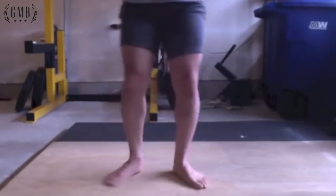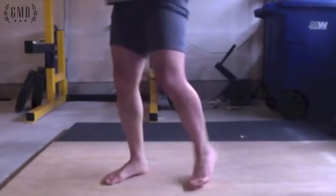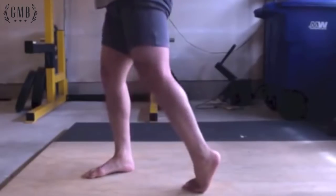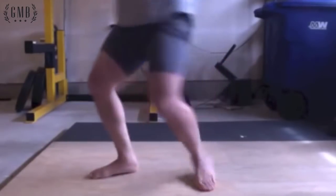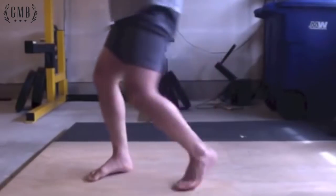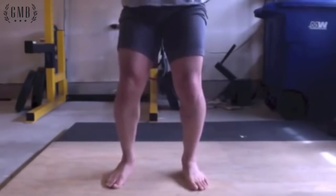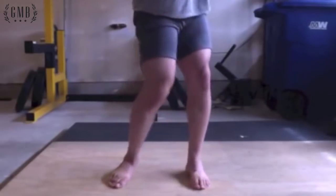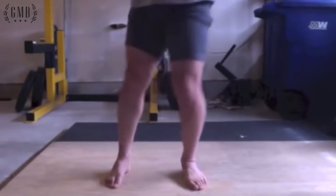If I go ahead and rotate on the ball of my foot, my hip, my knee, and my foot are all turning at the same time, so there's very little stress on the knee. Compare that to twisting where the hip and the foot are creating a lot of torque at the knee.